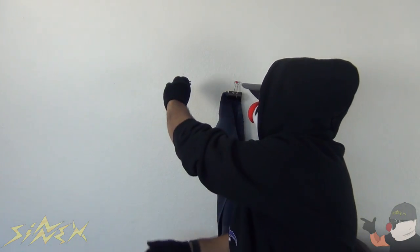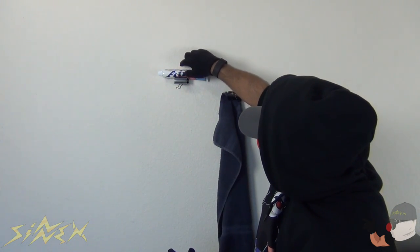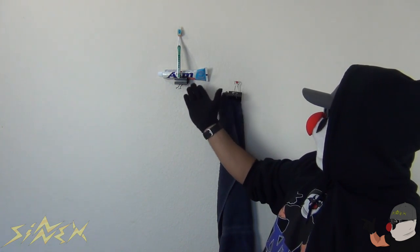Simple as that, guys. Now I'm gonna show you another one you can also use in the bathroom — to hang up your toothpaste and toothbrush. I have two push pins attached to the wall and I'm gonna attach this binder clip on them just like that. Now I can put the toothpaste on top like this and a toothbrush on one of the clips like this. That's a cool way to keep your bathroom organized — you've got the towel right here and the toothpaste and toothbrush on the wall. It's a neat hack you guys can try out at home.